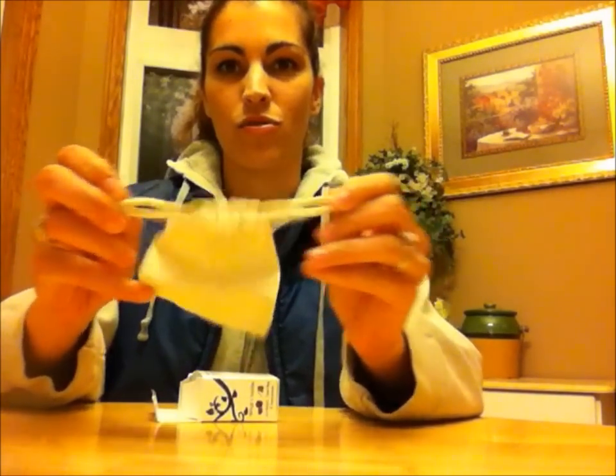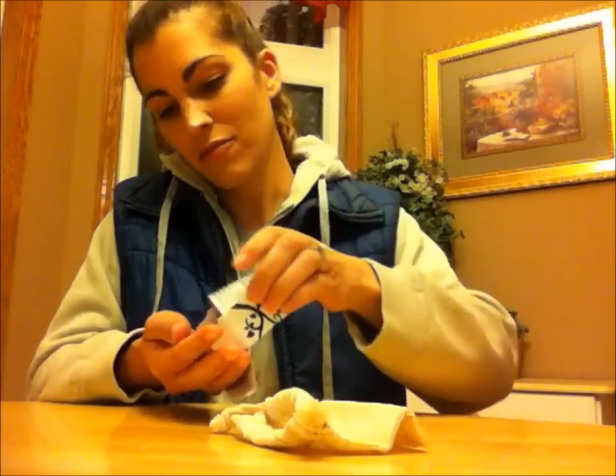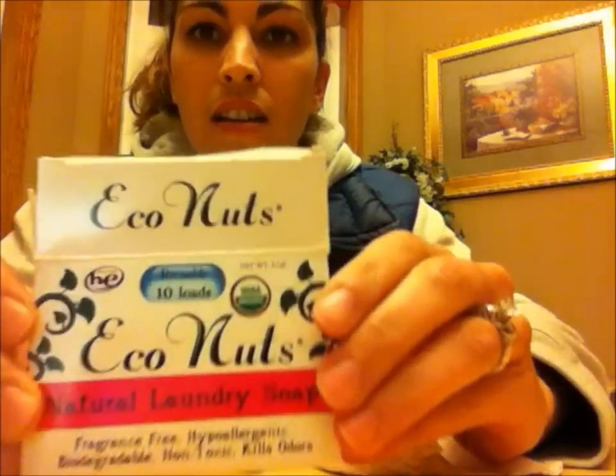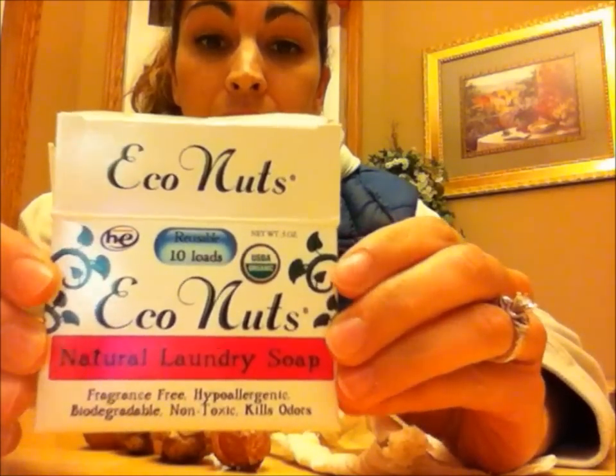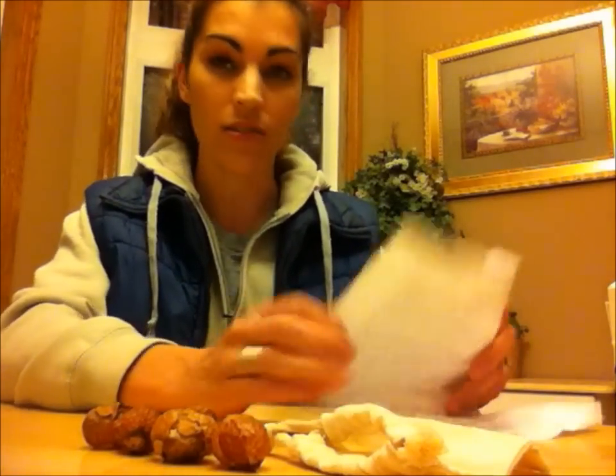Inside the box I see the eco nuts box — a small little box. Opening it up, the first thing I see is a really cute pouch with a drawstring tie on the top, five little nuts, and directions. On the package it says 10 loads, so for a sample size I don't think that's bad at all — something fun to try out.